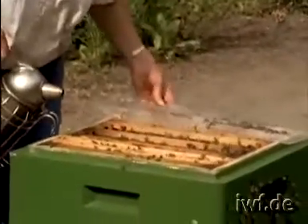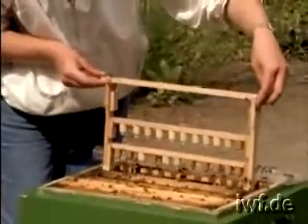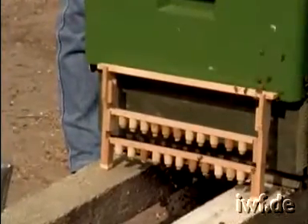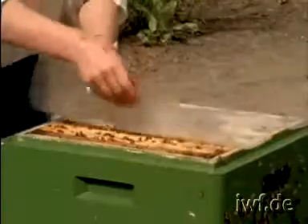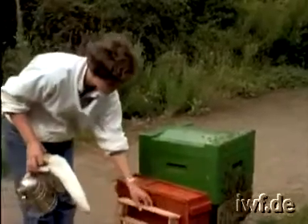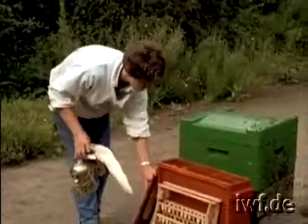A few hours later in the queenless starter colony, we can hear the loud buzzing of the orphan bees. Meanwhile, young nurse bees have gathered in the two gaps. Now is the time for giving the starter stock about 40 grafted cells. Of course, the breeding material can also be offered as cut or punched cells. After 24 hours, the queen cells have been started by the starter colony and can be exchanged for another batch.